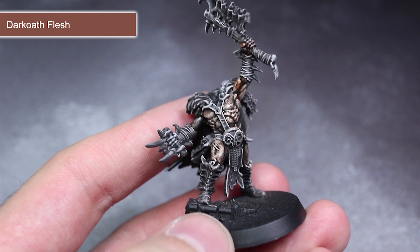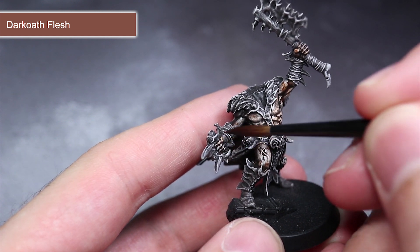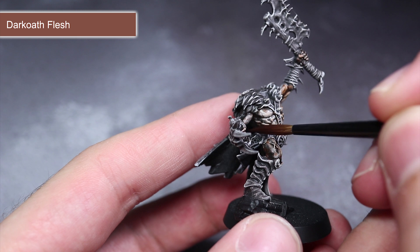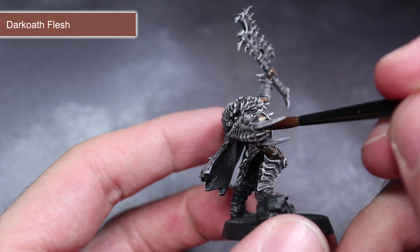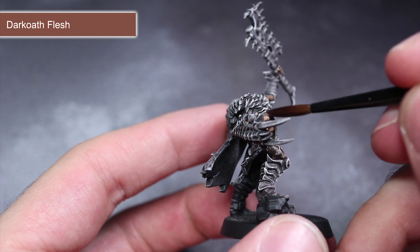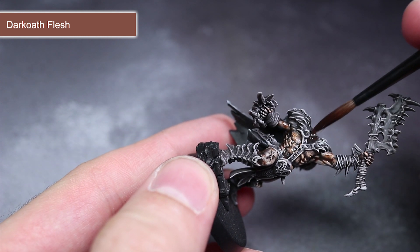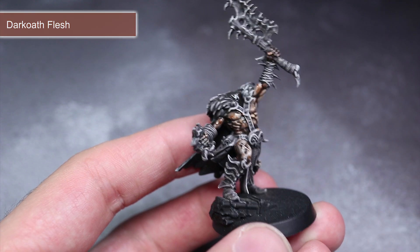The first paint I'm using is Darkoath Flesh, applied straight from the pot over exposed skin. As you can see, it pretty much instantly creates a decent skin tone and works just as well over darker tones as it does over lighter ones. Remember when applying your contrast paints to not let them pool too heavily — try to spread them out evenly across the surfaces.